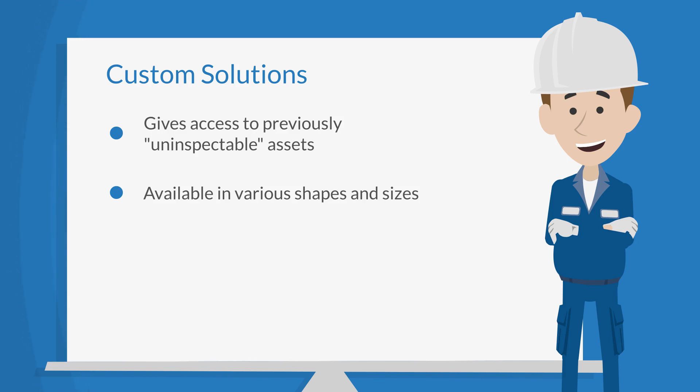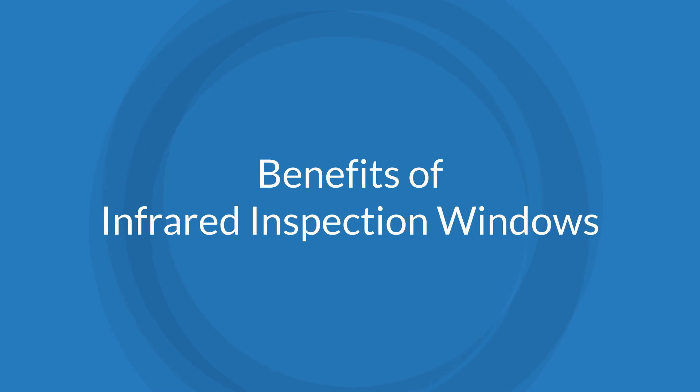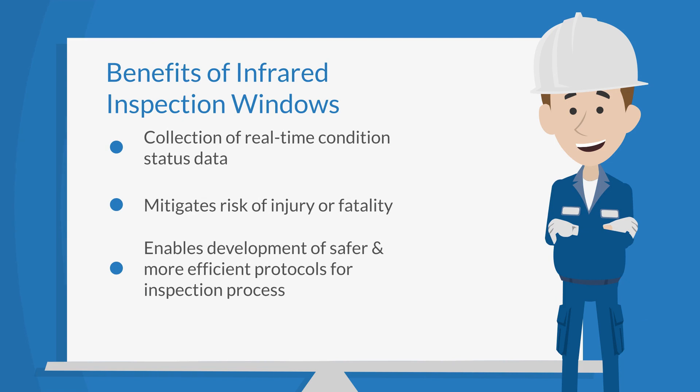It is possible to design custom infrared windows in various shapes and sizes to accommodate these situations. The major benefits of an infrared inspection window include: collection of real-time condition status data on critical electrical systems and components; mitigation of risk regarding injury or fatality during inspections, because the window maintains an enclosed and guarded condition; and the ability to create a comprehensive, safe, and intelligent protocol used for performing essential energized inspections for your company.